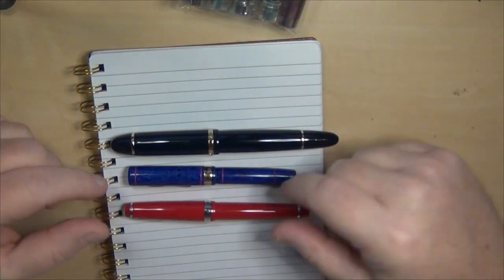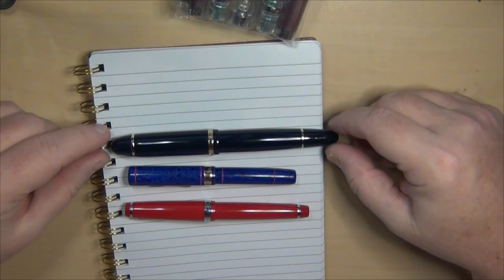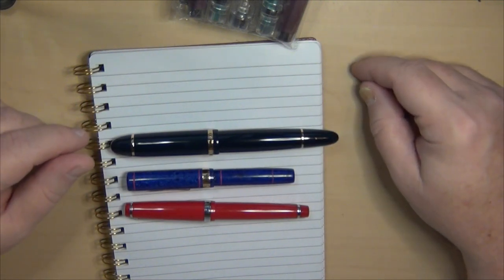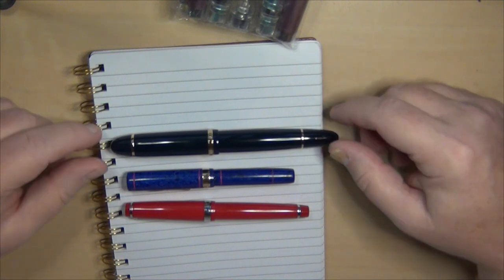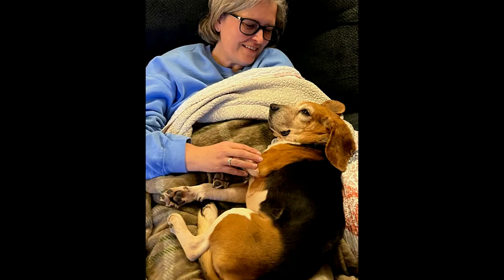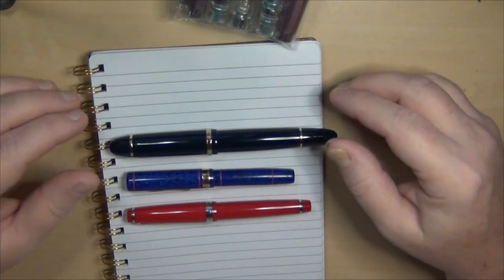Things around here have been really busy between work and Barney the Beagle. Barney was our dog that we adopted within the last four to six weeks or so. Our old dog we had to have put down, so we decided to get another companion for our dog Brady. Here are some pictures of Barney the Beagle — it's been a challenge and also a joy with this dog so far.